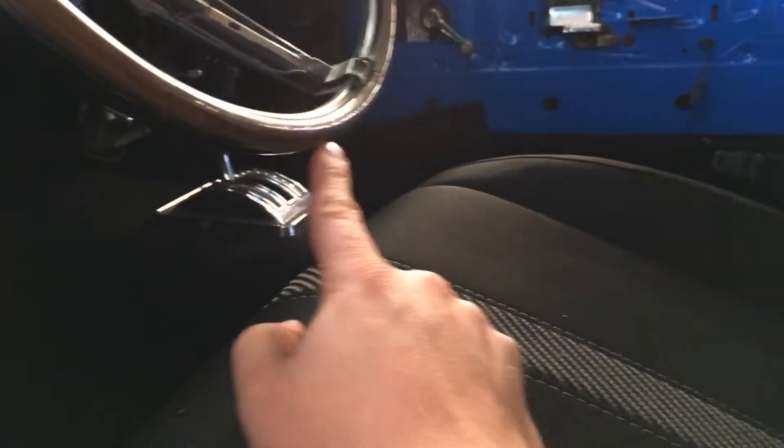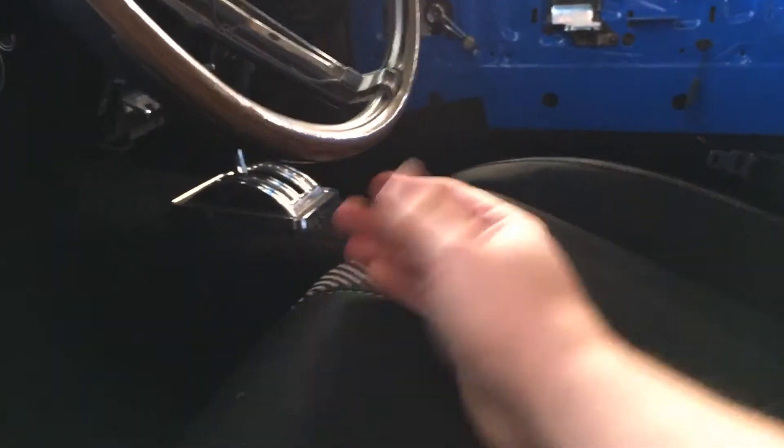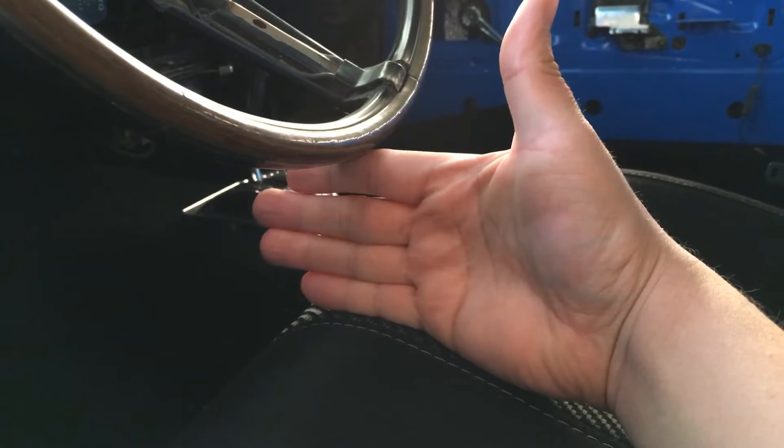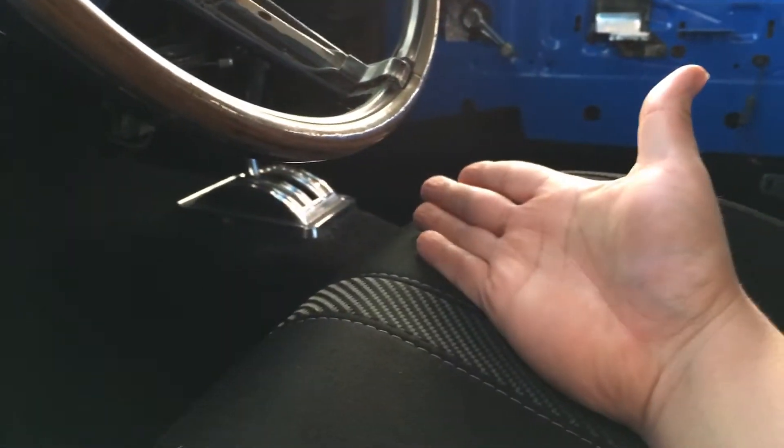The seat does sit higher than the original one. We've got like four fingers worth of width in here. So if you're not a stick figure guy, you can have a hard time sliding your leg in through there.